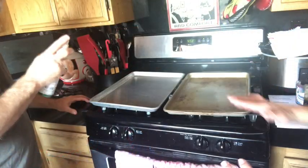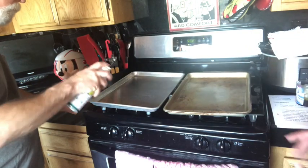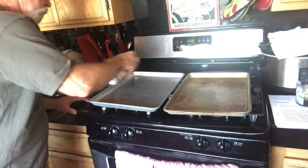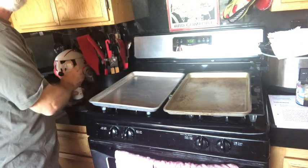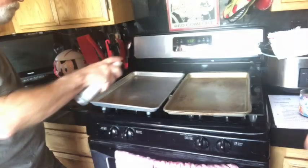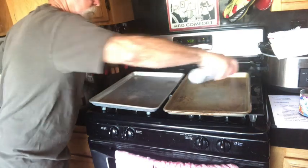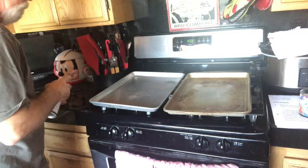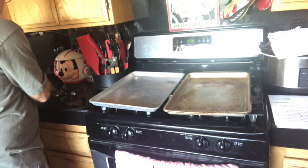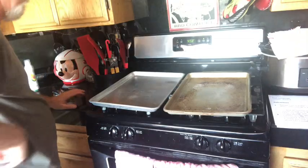First thing we're going to do — Steve is going to spray the tortillas with cooking spray. We ran out, so we'll get another one. Okay, so we got a new one and this one works even better. That's beautiful.